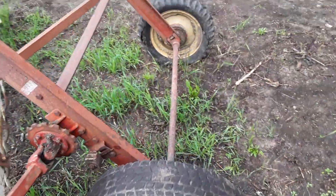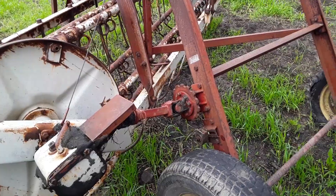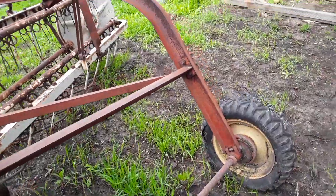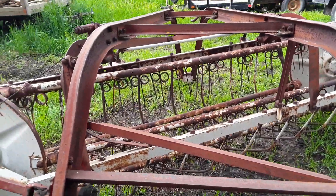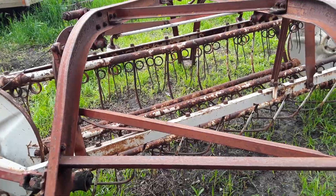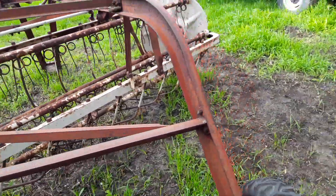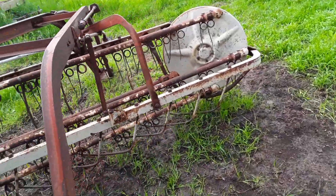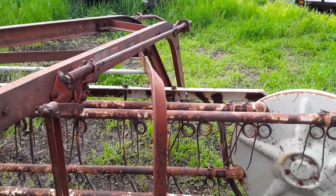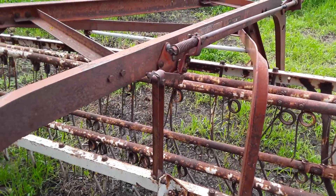Fairly simple rakes — it's one of the things I like about them, not overly complex. It's not like the newer egg beater type. They're the older style; the older ground-driven V-rakes were fairly straightforward. Being ground-driven is nice because really you could pull it with a truck or a quad if you had to. So that's the International.